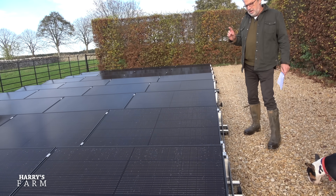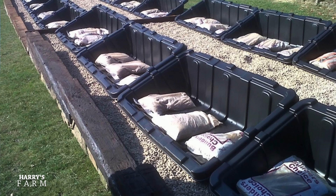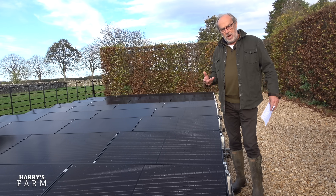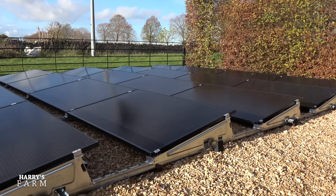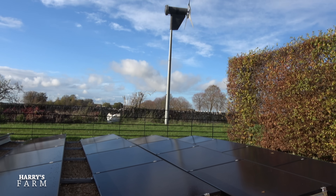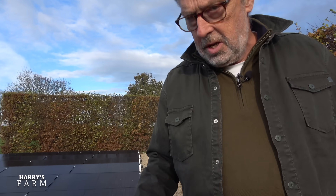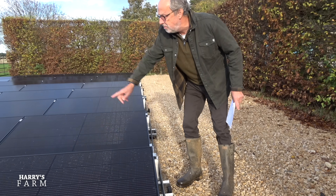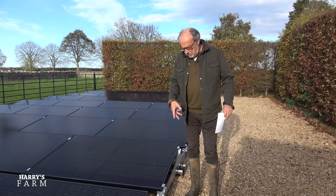This wasn't what was originally envisaged when we first started talking about this back in November 2021. The original plan involved panels sitting on a plastic pod, but post-Covid supply issues meant that never materialised. We went for a Plan B — a rail system normally used for flat-roof solar installations. It's an interesting setup: it isn't attached to the ground, it just sits on this gravel bed with concrete weights underneath the panels to keep them stable.